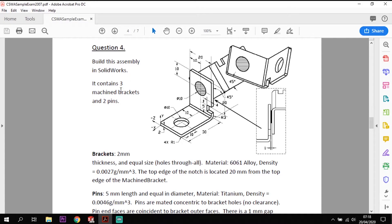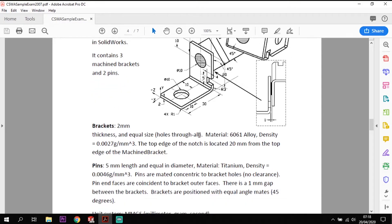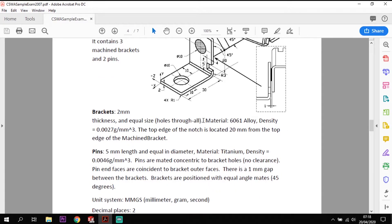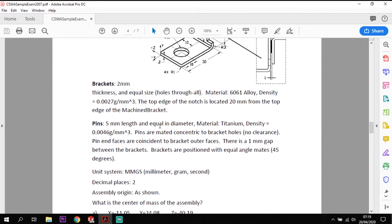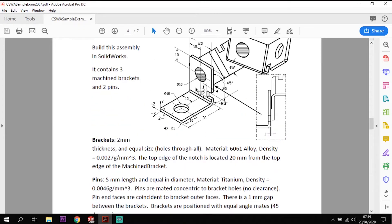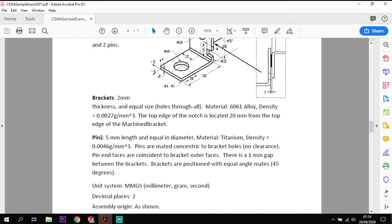We've got a bracket here and we are asked to build the assembly containing three brackets and two pins. We're given some information: it's a 2mm thick bracket, the sizes are equal throughout, and the location of the notch in the bottom is 20mm from the top plate. The pin is 5mm long with a diameter of 10mm, made out of titanium with a density of 0.046 g/mm³. There is no clearance on the hole — it's the same size — however there is a 1mm gap between each of the two brackets, which makes sense with the brackets being 2mm thick and the pin being 5mm long.